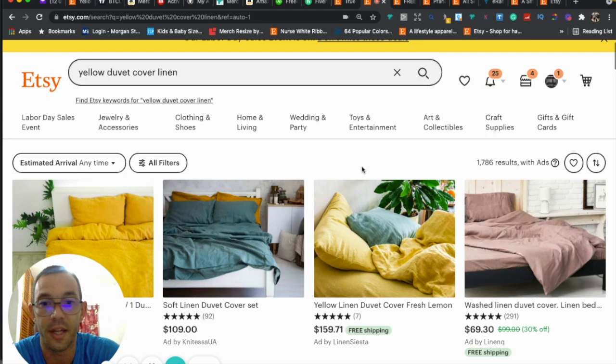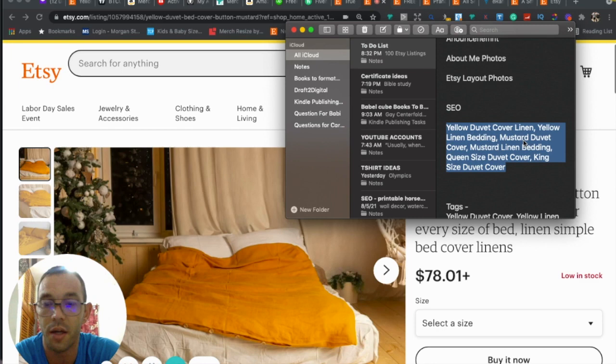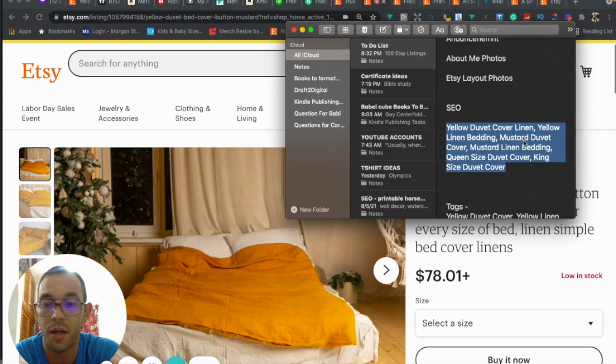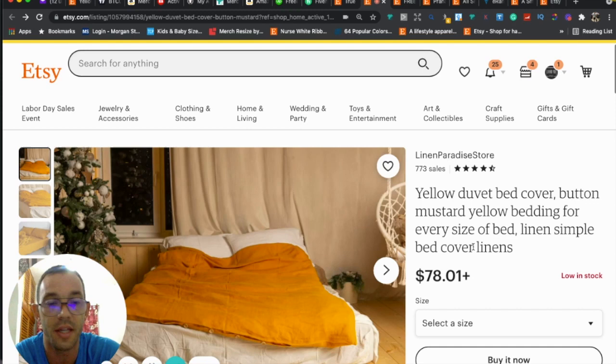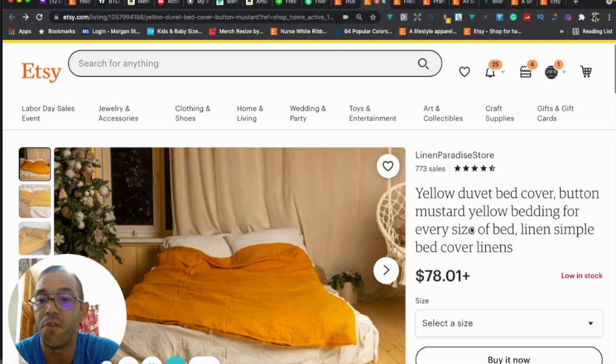I went ahead and came up with a title for you. All these keywords are auto-suggested by Etsy, relevant and specific to your product, low in competition, and they're long-tail keywords — three or four words — which are really good because they're very specific. I wouldn't recommend just going in and editing the title of an existing listing though, because it matches the URL. Editing would cause the URL and title to not match, which confuses Etsy and the listing will fall off the rankings.